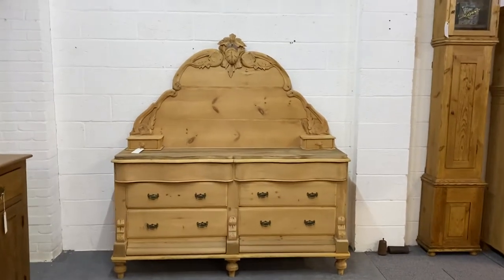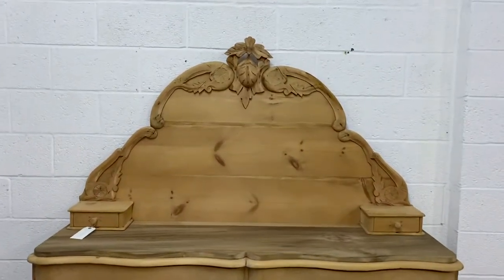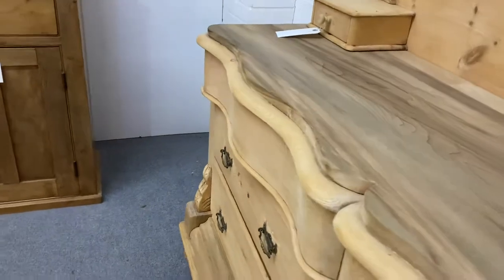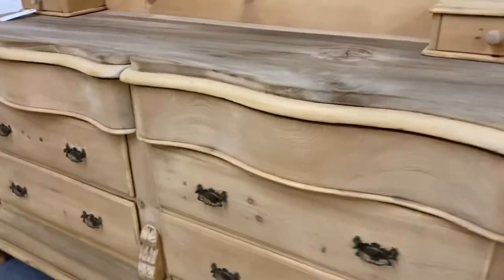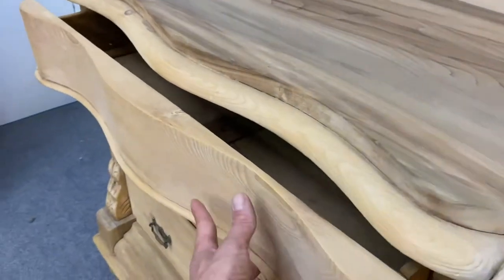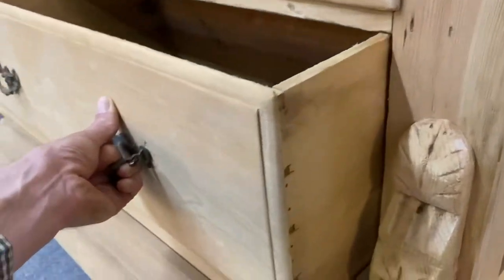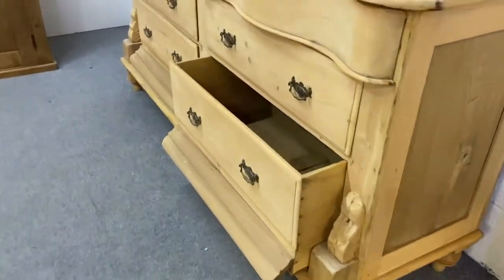Here's a great example of a Victorian Lincolnshire pine chiffonier with a serpentine front — a wavy front, as you can see. You've got these two top drawers here and here, and then drawers below. The bottom drawers come out with this shape as well; that all comes out, that's part of the drawer.